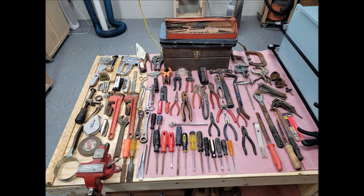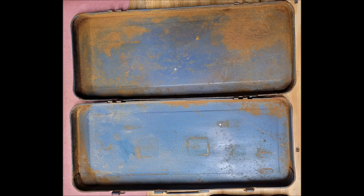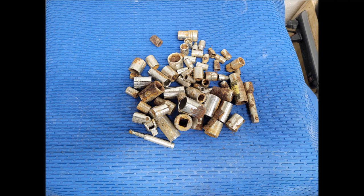This is a recent tool haul picked up off Facebook Marketplace, and in the center on top of that toolbox you'll see the blue socket set. This is what it looks like with none of the sockets or the holder inside, and this is how nasty some of the sockets were — you can see a lot of rust.